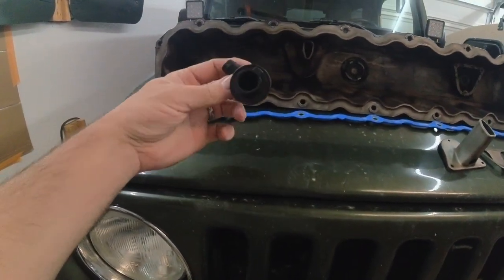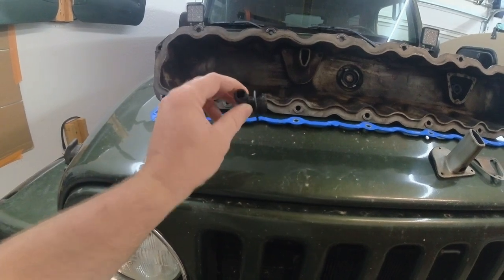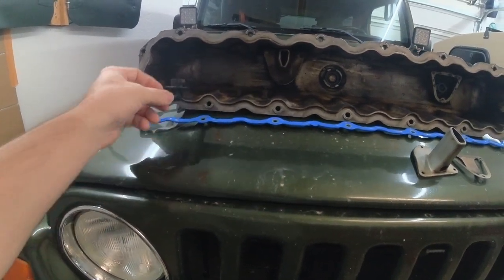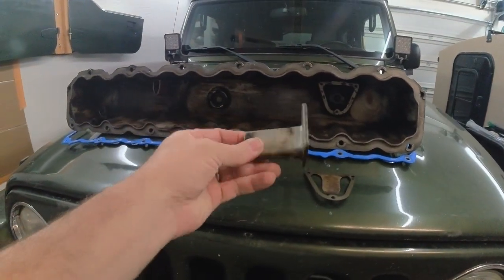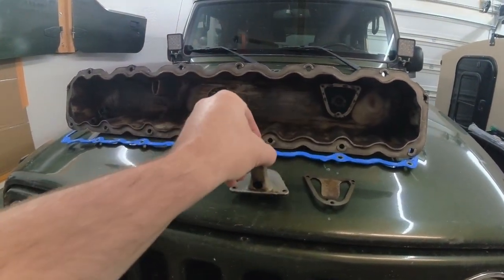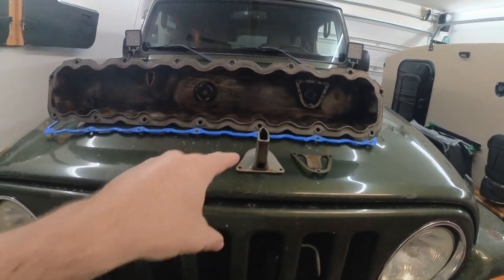This is what the other side looks like — as you can see, there's just straight air. That's air in, clean air in from your air box, wherever you pick it from. So I am gonna start by chopping this thing up, modifying it, making it correct. Honestly, it'd probably be fine, but we're gonna mod it.